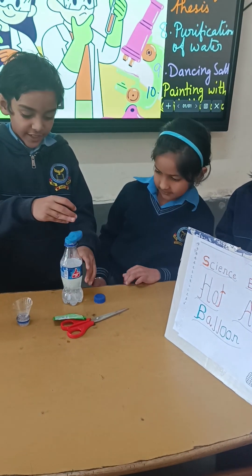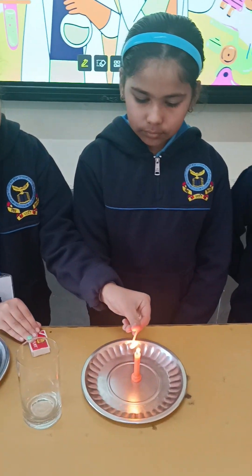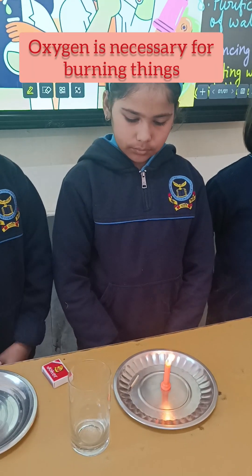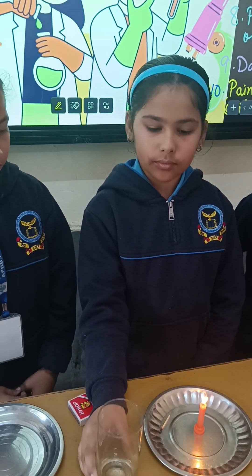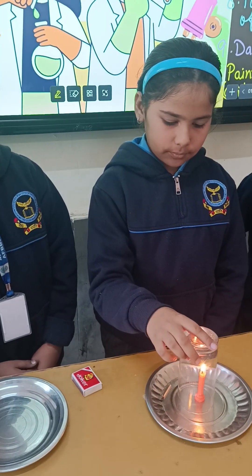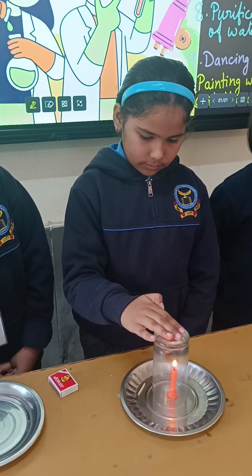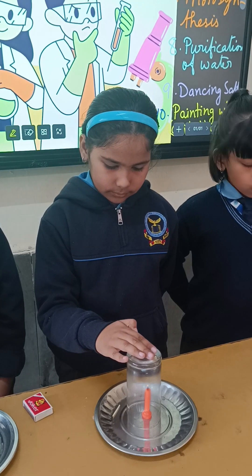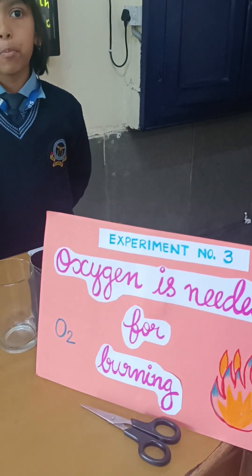Now I will take the glass jar and cover the candle completely. What happens after a few seconds? Slowly, the flame is going out. The flame goes out. This happens because the fire uses up the oxygen and then stops burning.